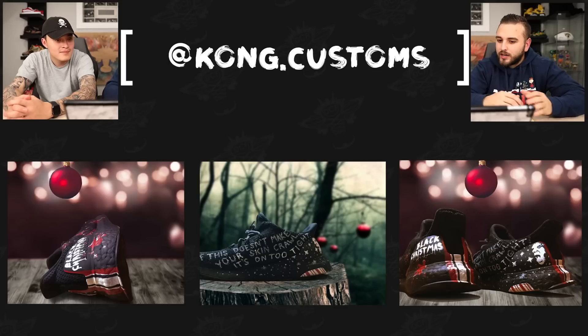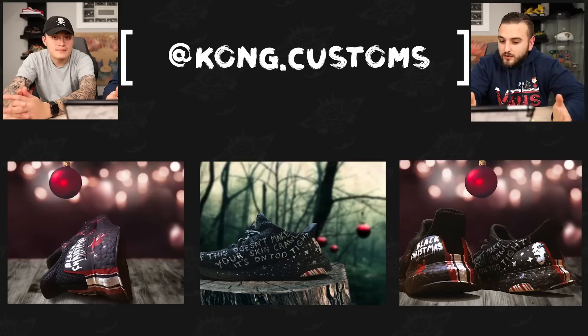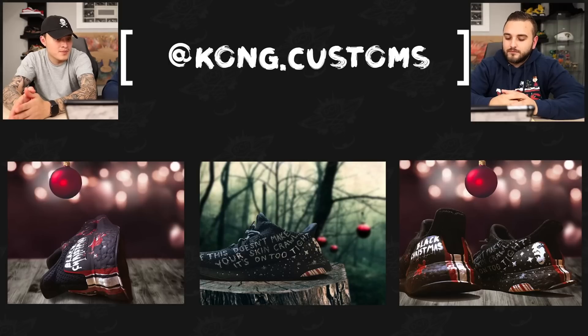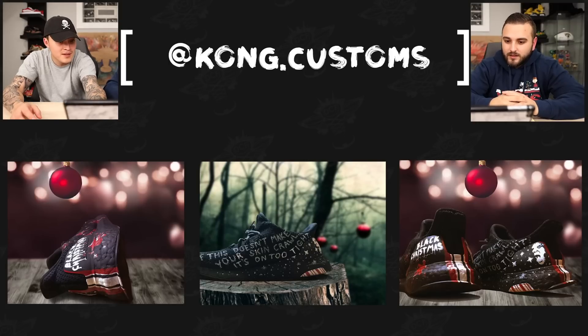Now we have Kong Customs with a Black Christmas pair of Ultra Boosts. Ultra Boosts are a tough shoe to work on — there are a lot of different materials, and there's artwork across all of them: stuff going on on the Boost, stuff on the cages in the back, and a lot of artwork on the Primeknit upper, which is super tough. To be able to achieve anything on a pair like this is a really tall task, and a lot of this came off really clean. The photography putting the shoes in different settings is great — even if it's photoshopped, the ability to make it look like it's in the actual environment is huge.